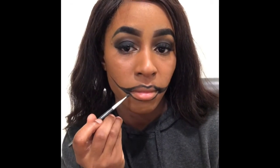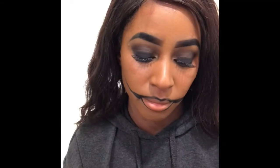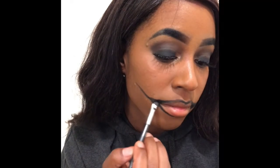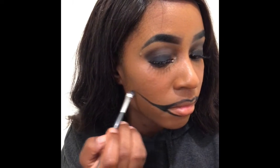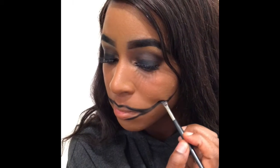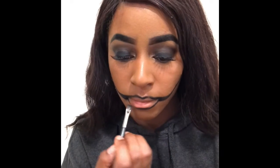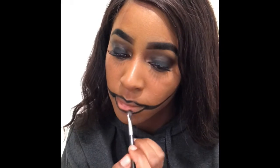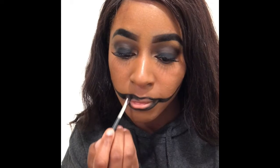I'm starting off with this hard candy. I'm taking an angle brush and lining out my lips, making it come out farther where my cheekbone is. Then I'm going to fill them in and make sure the lines are somewhat decent and crisp. I'm kind of going outside of my natural lip liner on the bottom.